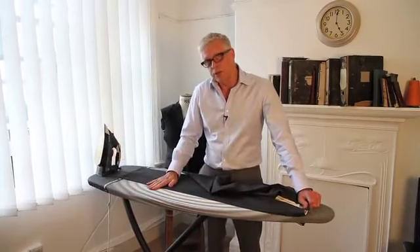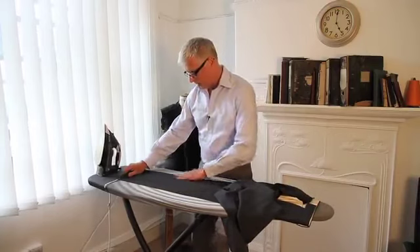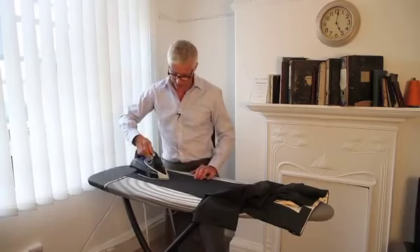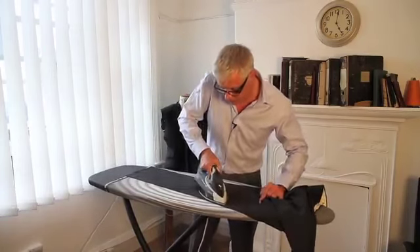We always set the front crease first. Once that's in position, then we can lay the trouser flat and press in the back crease. And then once you've done the front and the back crease, you can just gently go over the centre of the trouser to get out any unwanted creases.